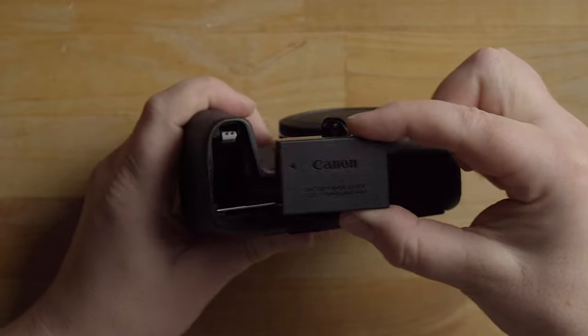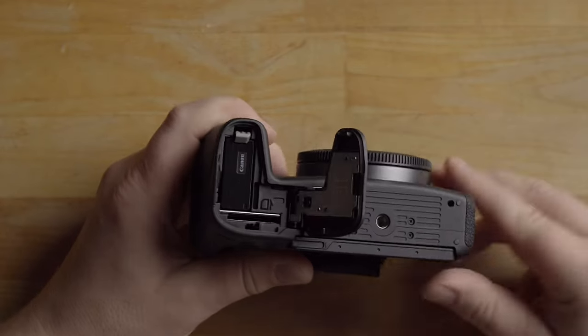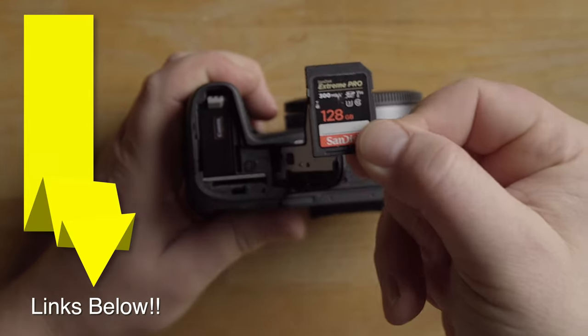If we flip the camera over, there's a little lever that unlocks the battery door. The battery goes in like this — just slide it in — and it locks in. Notice that little gray lever there; that is the lock for the battery. If you press it, the battery will spring back out.